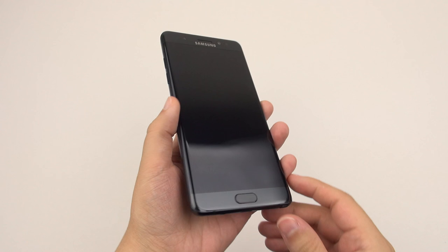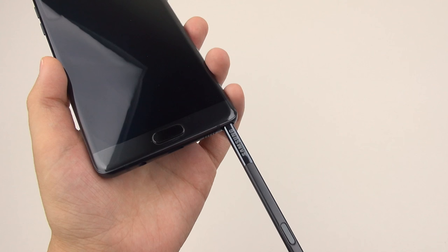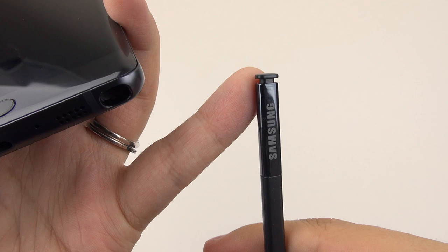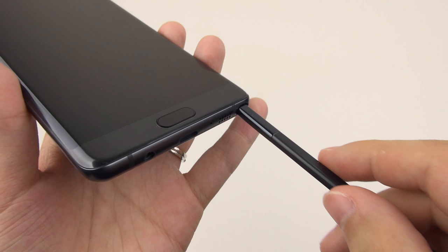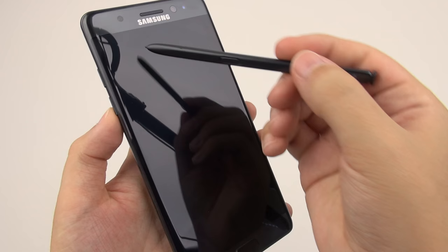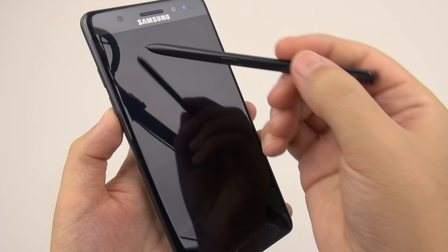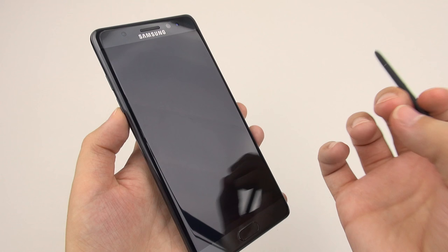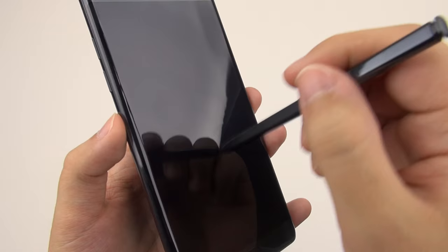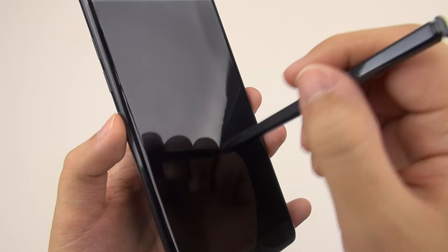Now let's move on to talking about what makes a Note device a Note — the S Pen. Last year there was a concern that you could put the S Pen in backwards and it would get stuck, but this year you can't do that; the tip is just wide enough to not fit in there. Be careful with your choice of screen protectors because the S Pen is meant to really nicely move across the glass. If you get a really tacky screen protector, it's just not going to flow or move well. For the best experience, go for a nice plastic or glass type screen protector — or better yet, no screen protector at all.